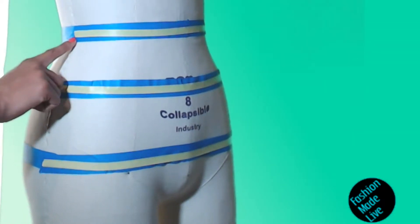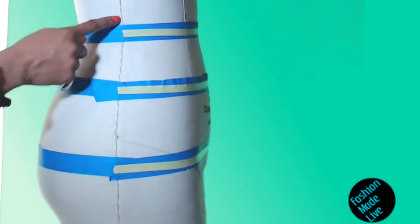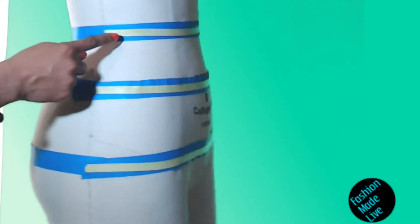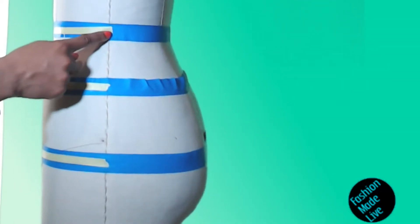So in this case, this front waist arc goes from the left side of the body, indicated by this yellow tape, right across the front to the right side of the body, where it's also indicated by the yellow tape.